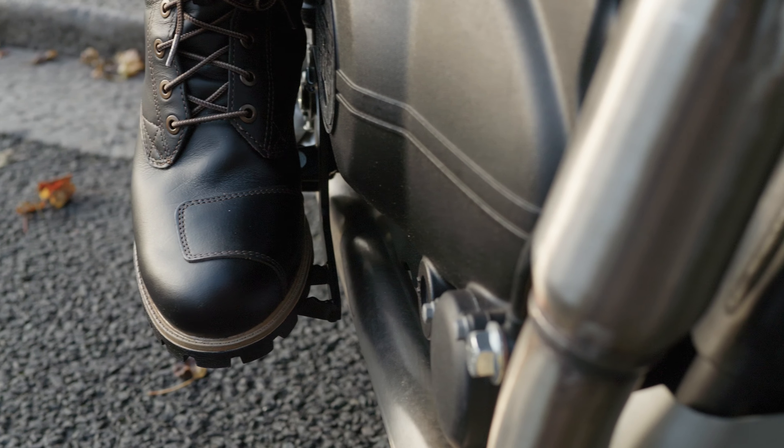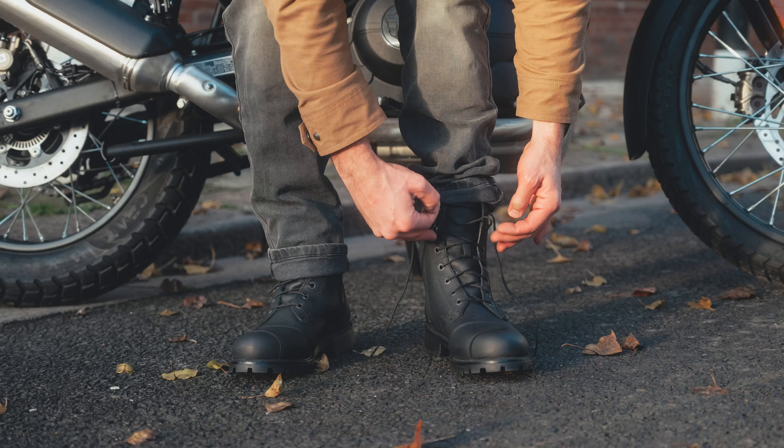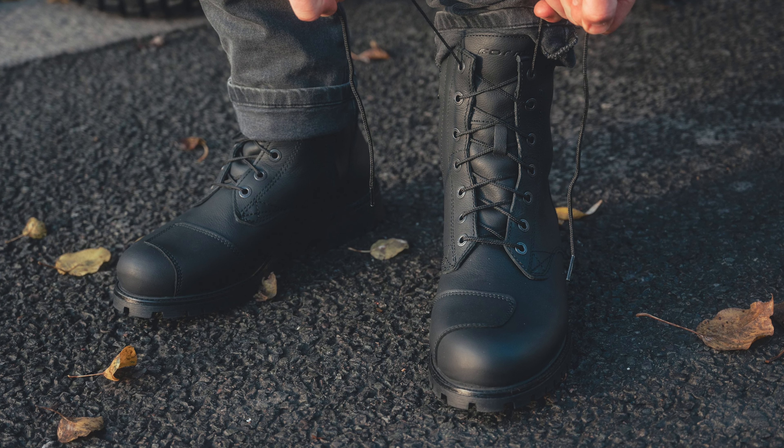I particularly like big chunky boots like this — it is pretty timeless. You could consider this a heritage style or a classic style of boot, and it particularly suits my style and suits the kind of bikes that I ride as well.